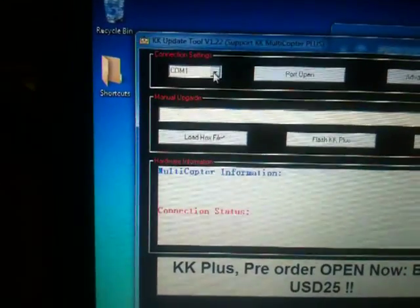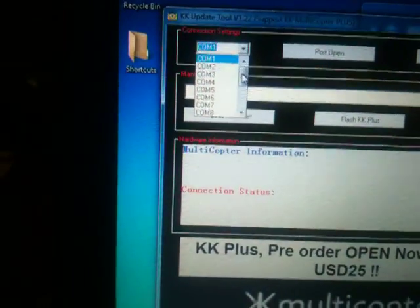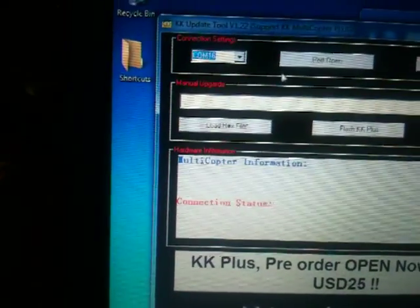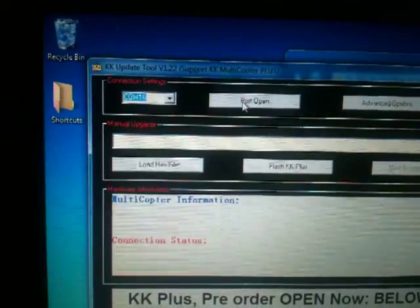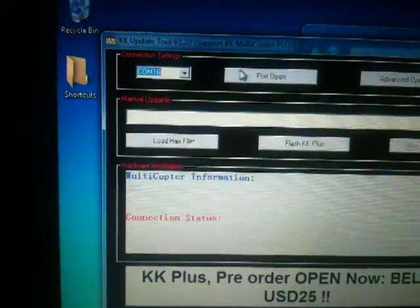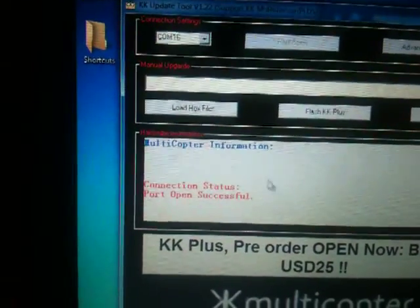First step: look at the COM port — you have to open the COM port first. For my MKUSB it is at COM 16, so I select COM 16. Click 'Open Port'. After that, please look at the status. When you click open port, it will say 'Port Open Successful'.